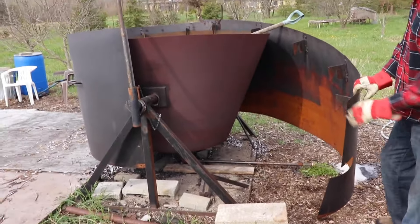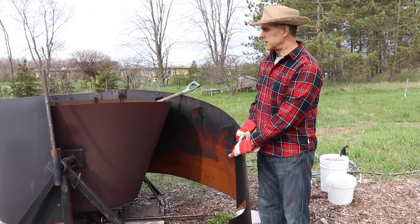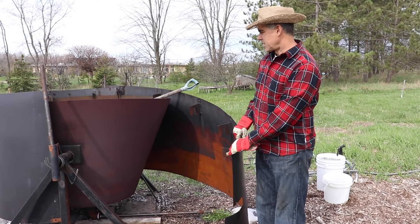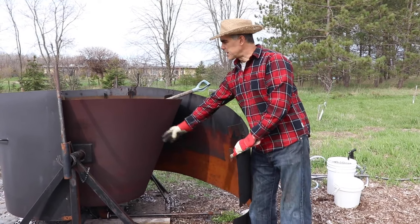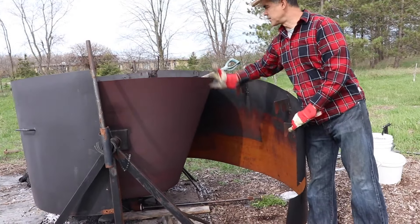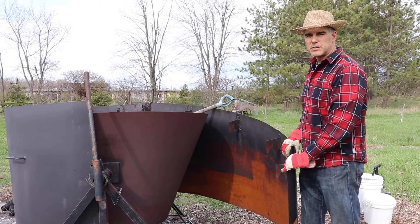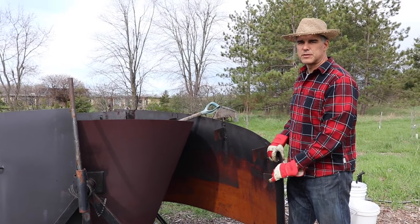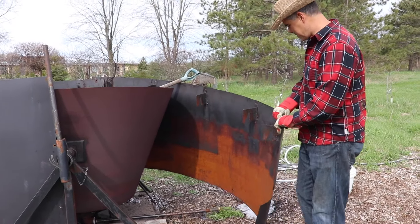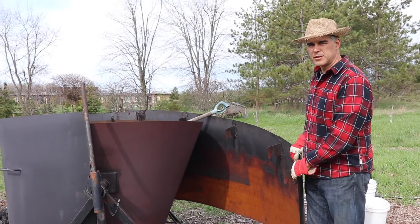We'll empty the machine - it weighs a ton right now, full of water. We'll take off these shields on the side. The shield helps keep the temperature high, insulates it, and also protects you from the heat. It also creates the air vortex you want - air comes up on the outside and then in like a vortex to help keep the oxidation low.